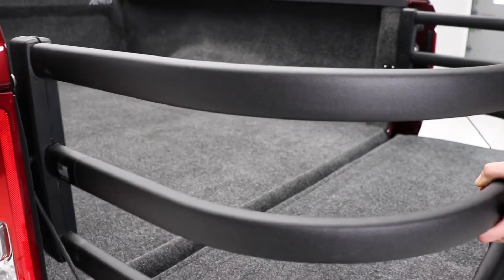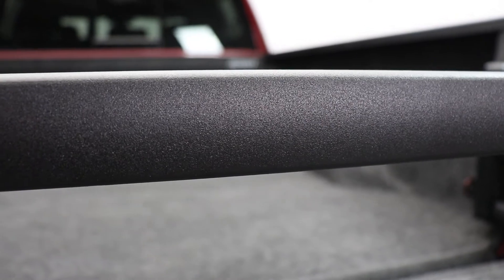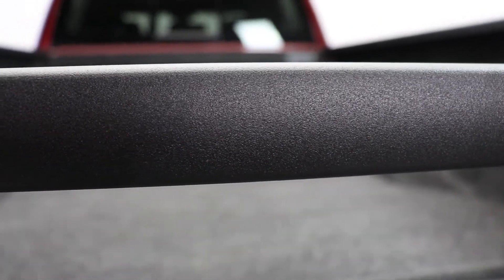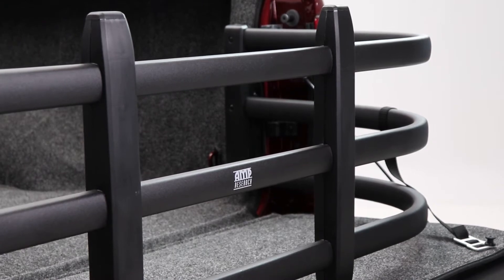This product is great for short bed pickups and is easily removable when not needed. The bed extender is made from aircraft grade aluminum tubing and it's high strength, lightweight, and corrosion resistant.